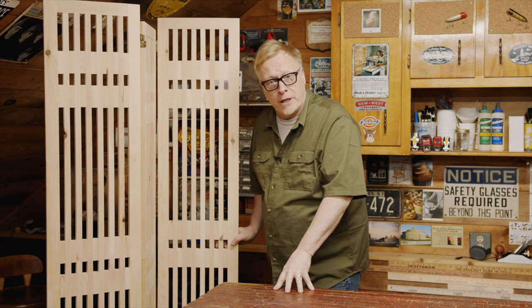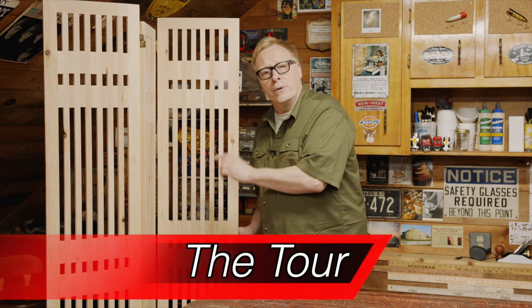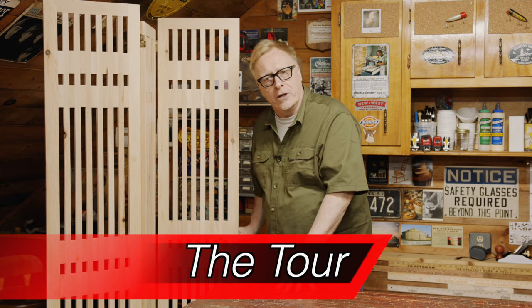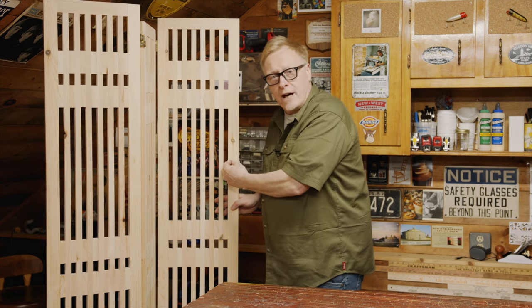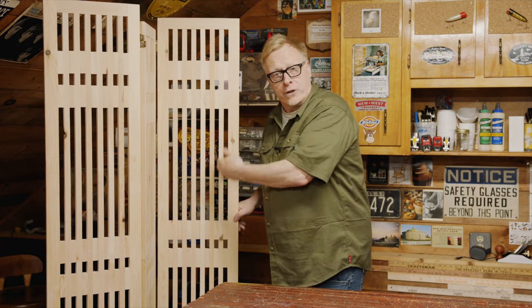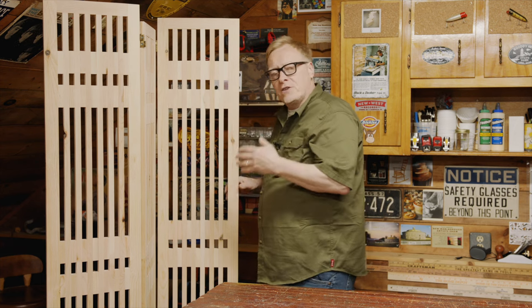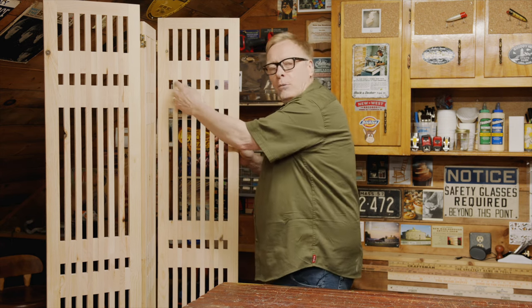The beauty of today's project is that you can easily modify it to suit your needs. We're using three-quarter inch off-the-shelf pine, but you can use any material you prefer. We have three panels. Each panel is made up of two styles, two rails, and running the length of each panel are three-quarter inch vertical slats joined together by three-inch spacers. It's all tied together by lap joints, glue, brad nails, and double action hinges.